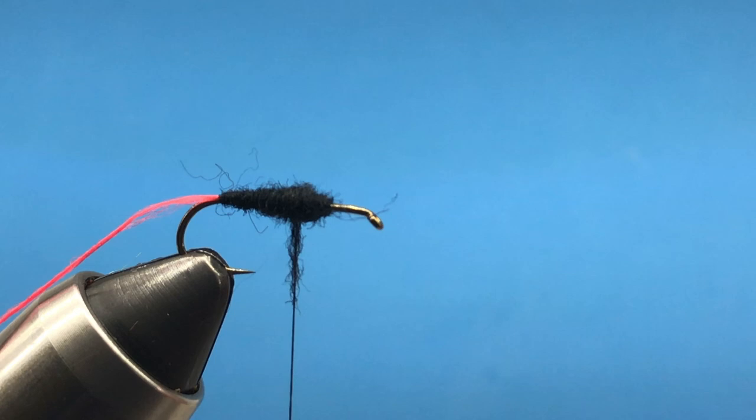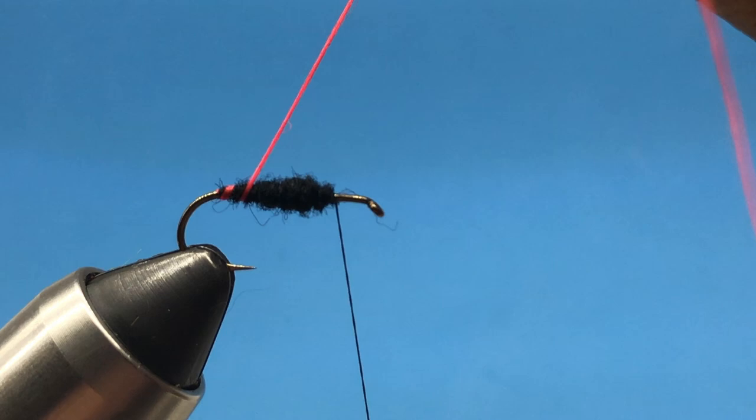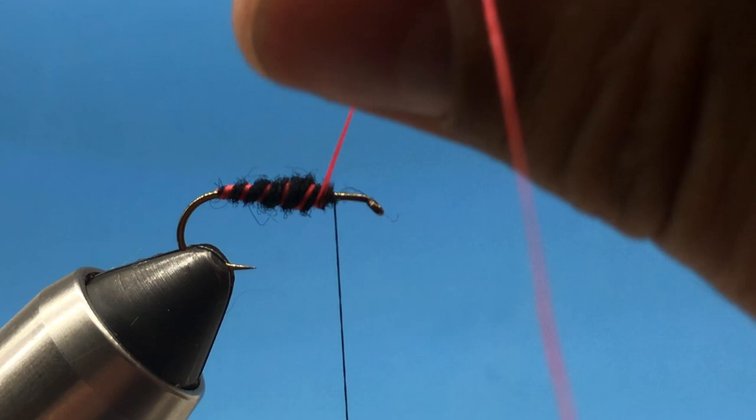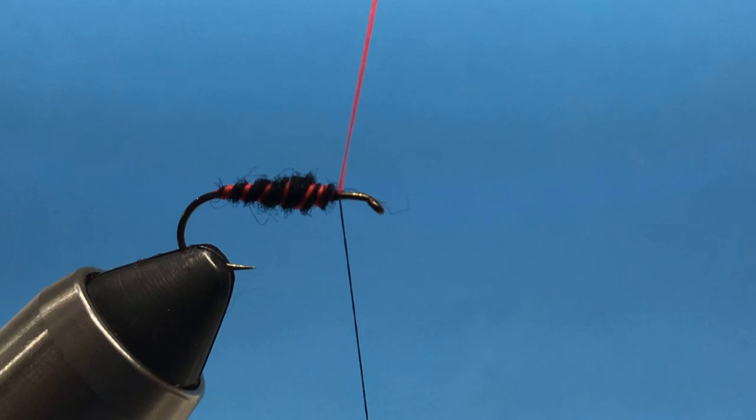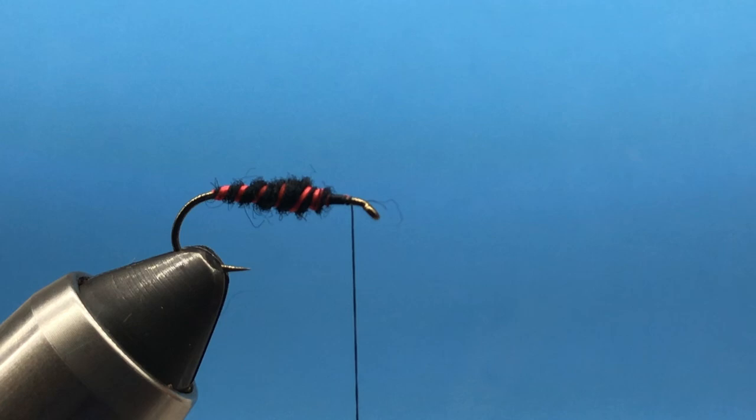Kind of a thick belly right there, and we've got about two-thirds of the hook shank covered. Now we'll take this rib and just spiral wrap it through, just to give a little segmentation and coloration on the underbody of the cicada. Capture that, hold it up with my right hand, drop the thread over with my left hand, and now we can snip off the excess. Let's just make a little thread base there.